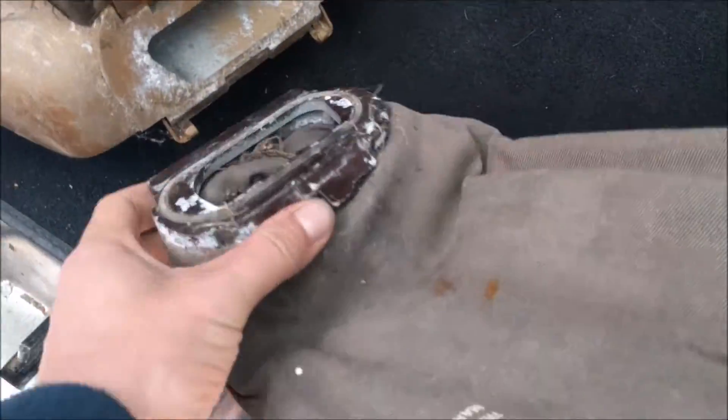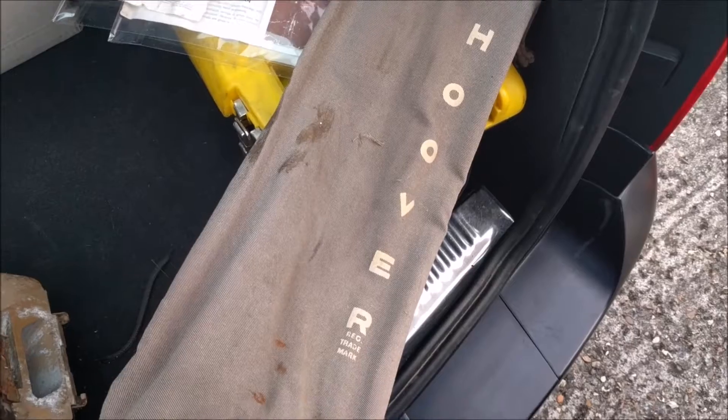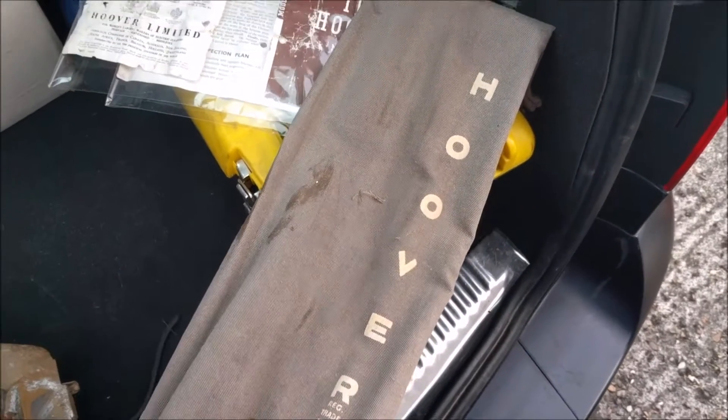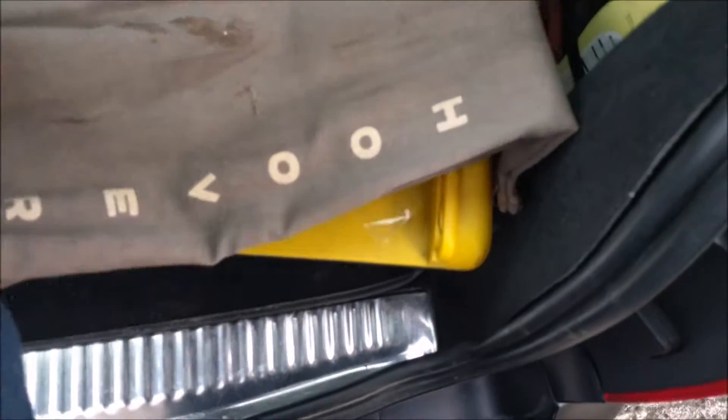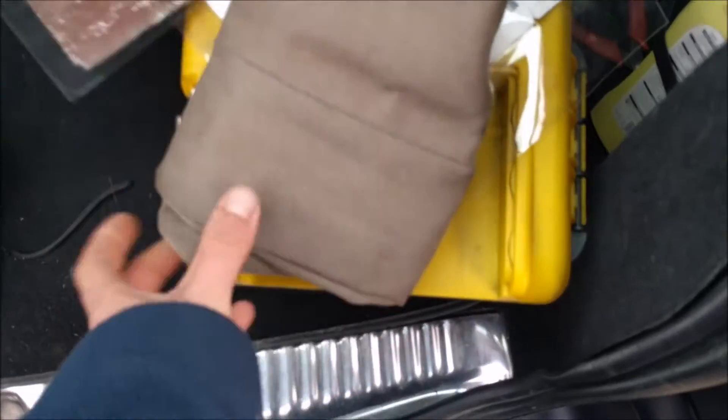If we take off the bag, you'll see it's quite clean. I don't think it's original, but I do think it is a genuine Hoover replacement. It's utterly filthy and will need a damn good wash, but yeah.